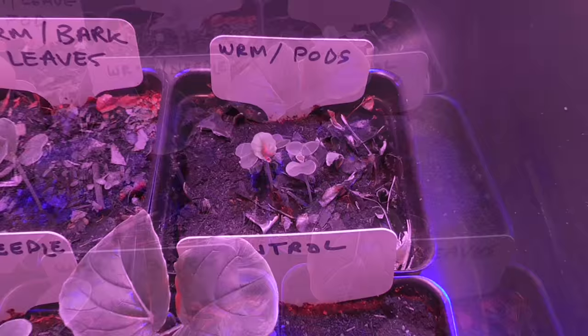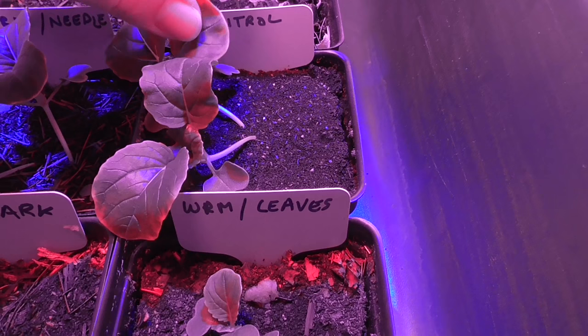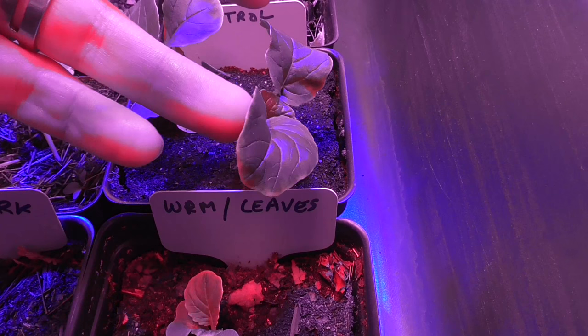Eventually I even lost one. Early on it was looking like the pine needles mixed with castings could do pretty good, and it was doing just about as good as the pure worm castings — 100% worm castings. Those were doing the best. I was getting the best growth and the healthiest plants.